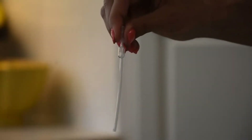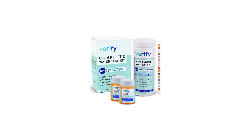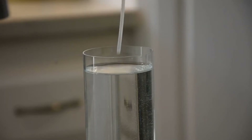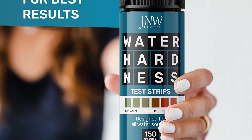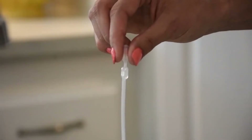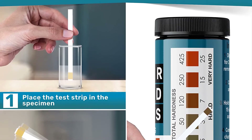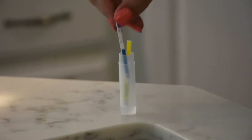The JNW Direct Water Total Hardness Test Strips are a great choice. They make testing your water supply a cinch, designed to be quick and efficient. The results will let you know whether or not your water softener is working at prime capacity. You can also keep tabs on overall water conditioning and any reverse osmosis systems in the home. The kits come with 150 strips, allowing you to test on a variety of bodies of water, including faucets, well water, dishwashers, showers, pools, spas, drinking water, and even aquariums. Testing regularly prevents hard water buildup.